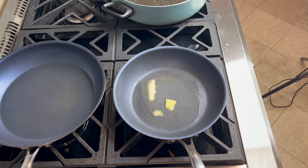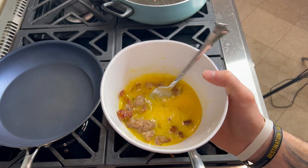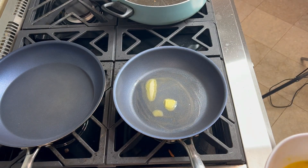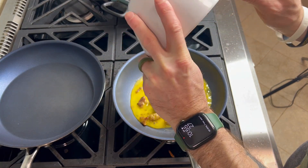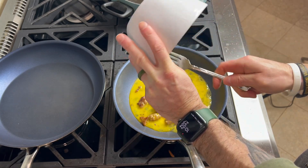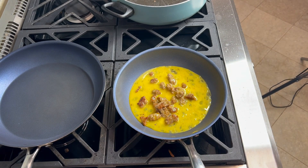I've got my egg and breakfast sausage mixture here — this is three eggs and just some regular old breakfast sausage. I'm going to whip that up a little bit and drop that right in the pan and we'll cook.